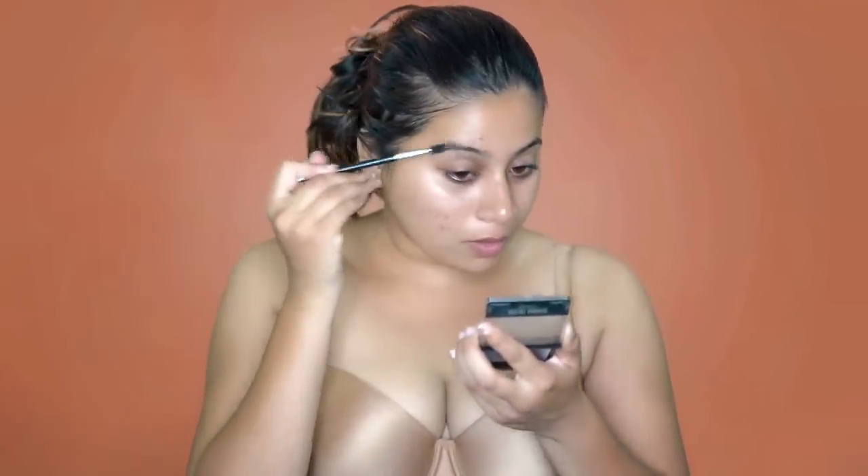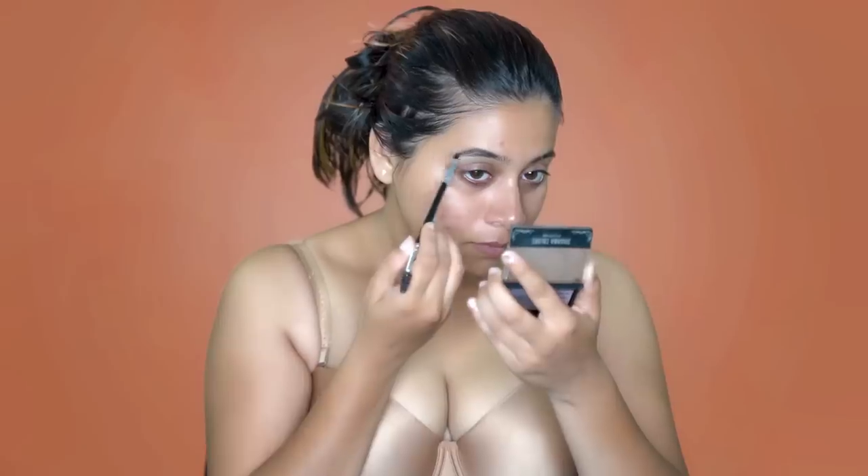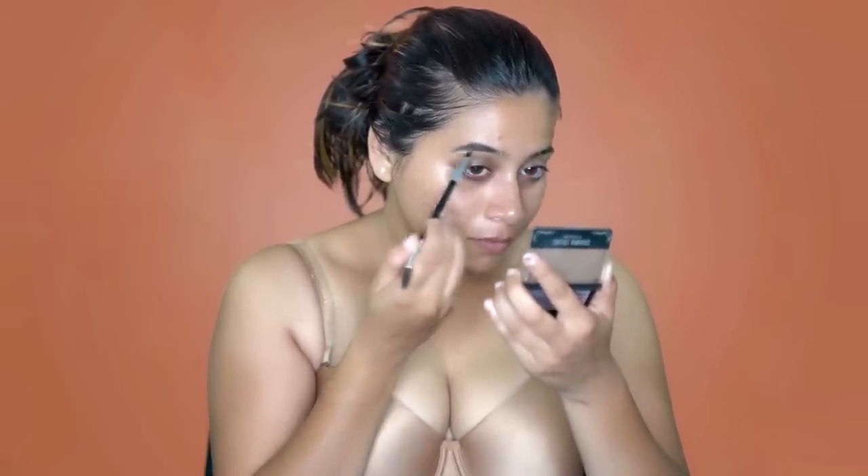Taking the Sivana Colors Eyebrow Kit and a spoolie brush like this, I'm going to just comb my brows. So now my brows are done and I have some concealer going on onto my lid.